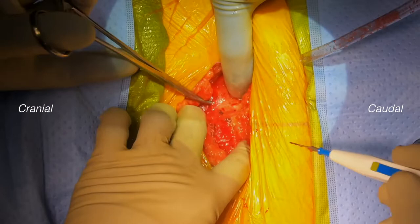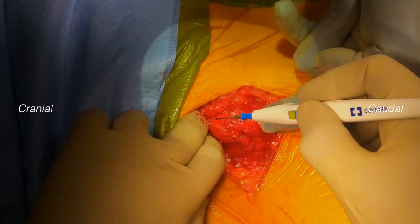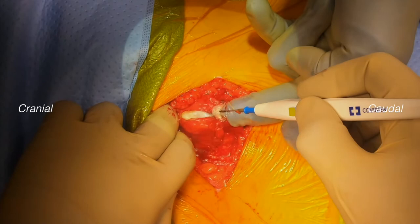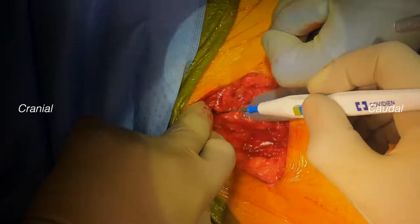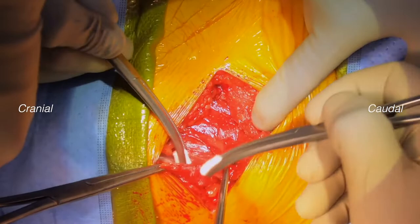After making a small hole in the anterior rectus sheath directly in the middle of the left rectus muscle, we incise longitudinally the rectus sheath both cranially and caudally. The anterior rectus sheath muscle is visualized, and we then tunnel back to midline to retract the left rectus muscle to the left.